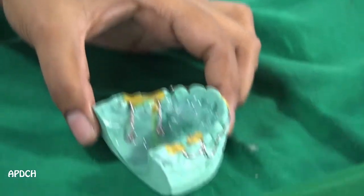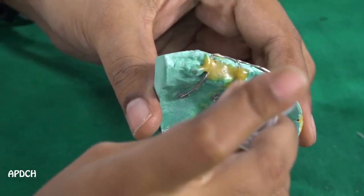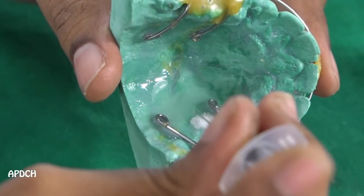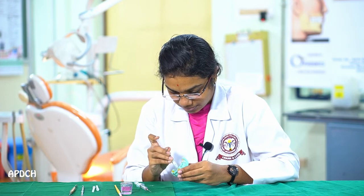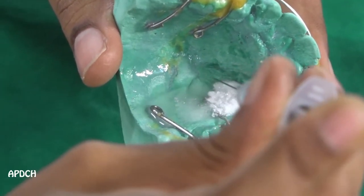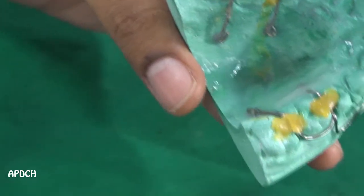Now we have to apply the polymer and monomer using a syringe. I use the sprinkle-on technique here. First, we put the polymer with the syringe, then the monomer is poured, and again the polymer is poured on the surface. We have to complete the full appliance this way.